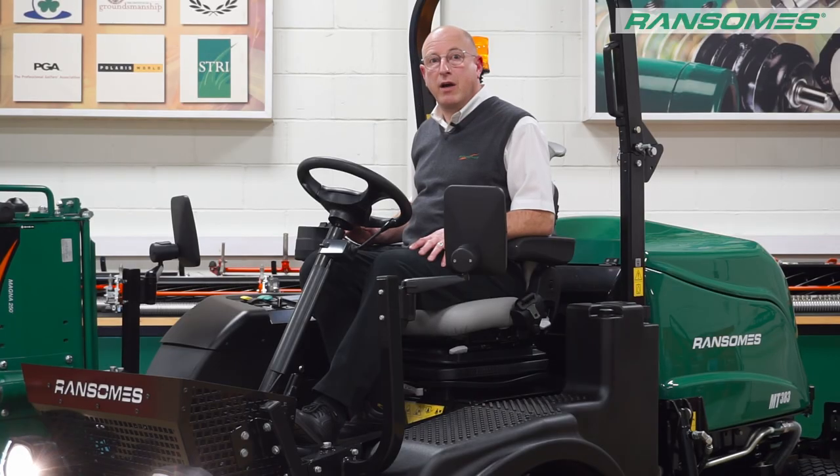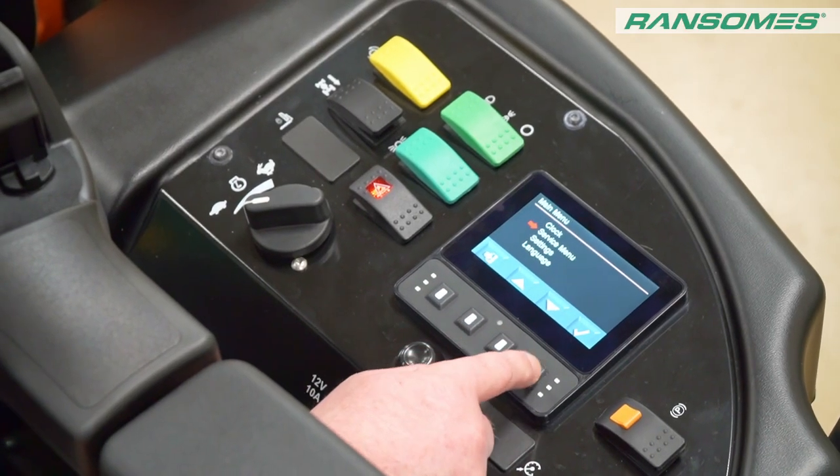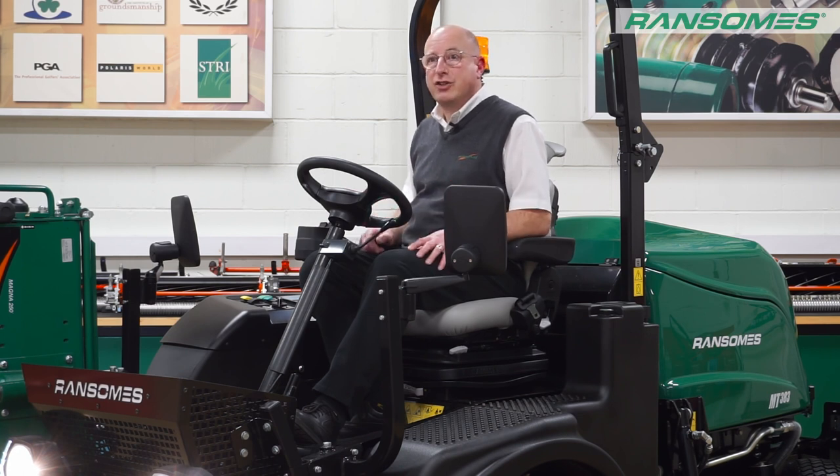One of the things we've done as well — when we go into the dashboard screen, I can actually adjust the traction control so it's on permanently. So if we've got an area that is a little bit damper, maybe in the spring or wetter time of year, rather than having to hold my finger on the button, I can have it on permanently. So again, another little extra feature for this MT383.